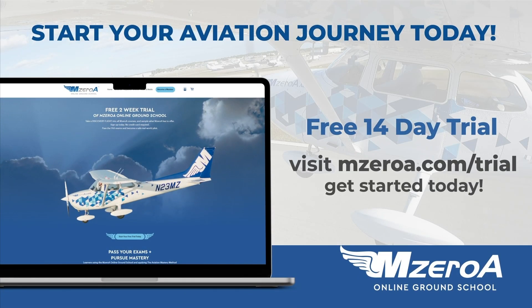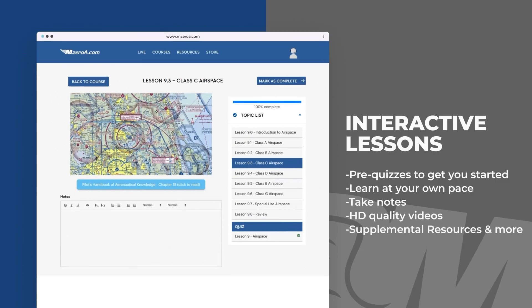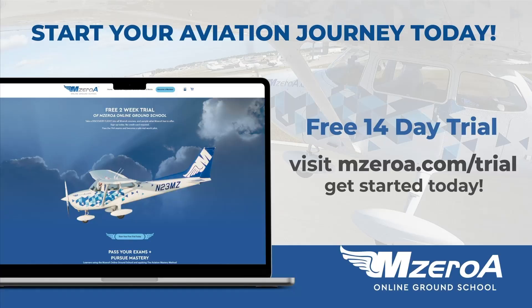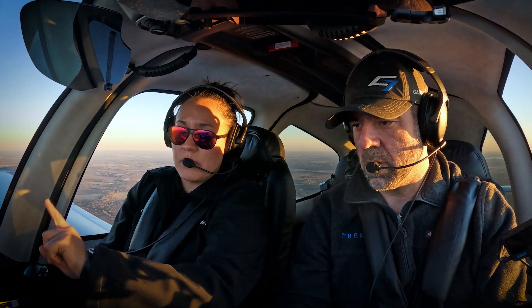I'll see y'all tomorrow for day 15. Hey aviators, before you take off, don't forget you can try MOA Online Ground School completely free for two weeks. Jump in, explore the lessons, watch the videos, and take that virtual discovery flight and see exactly how our understanding-based teaching helps you master aviation — not just memorize it. When you're ready to keep going, choose an individual course like private, instrument, commercial, or CFI FOI — perfect if you're laser focused on your next certificate or rating.